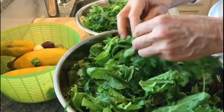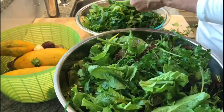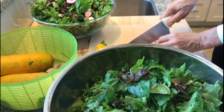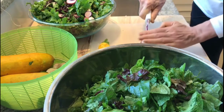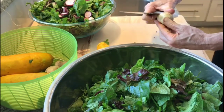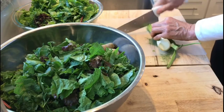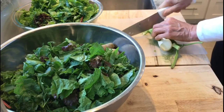Just so you know — you're welcome. Enjoy your weekend, Marcy. One of the last things I'm going to add here is some chopped fennel.